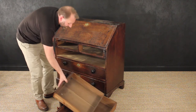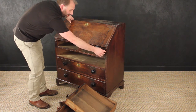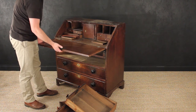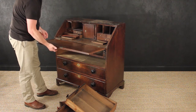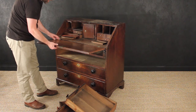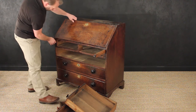I'll open up the fall now. If you don't pull out the lopers first and just let the fall drop, it causes severe stress on the hinges. It happens to all bureaus — somebody will pull it out and let it rest on its hinges. The majority of bureaus we've seen all have damage to the hinges here. This one is the same — it's missing a screw and the hinges are all loose, so you always have to pull out the lopers first.